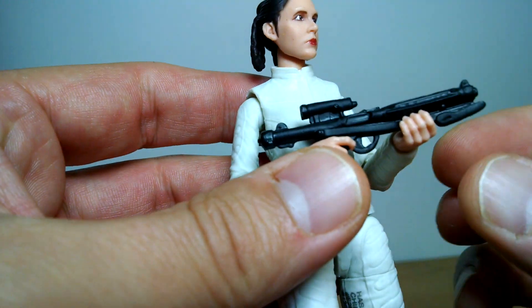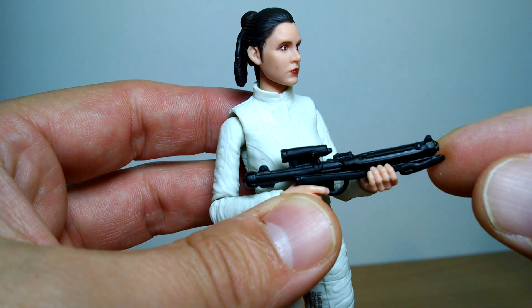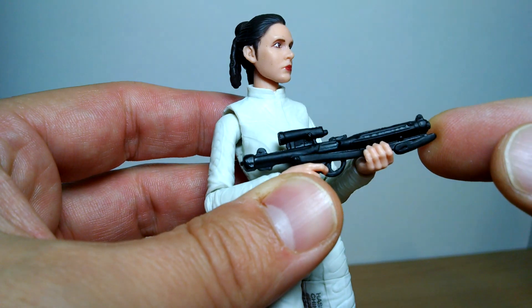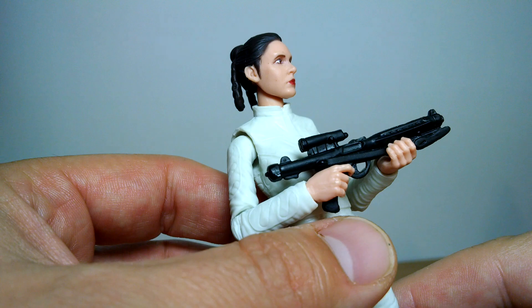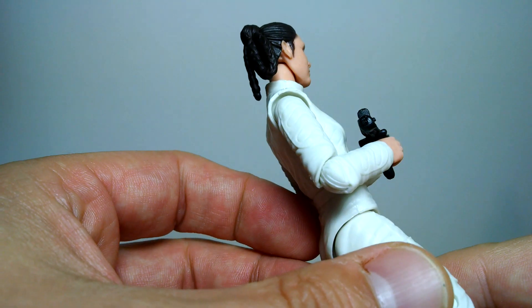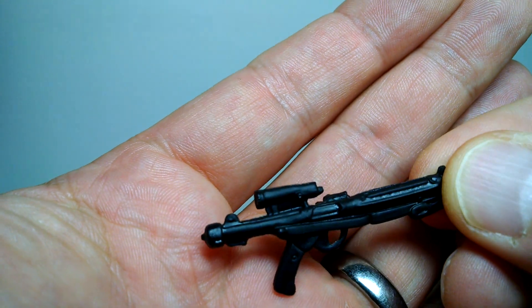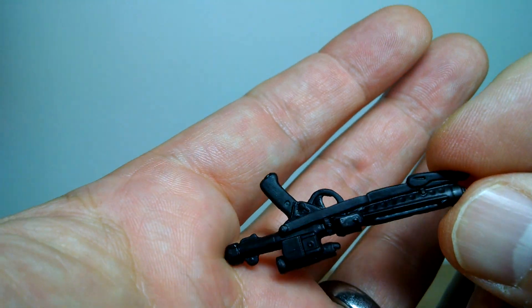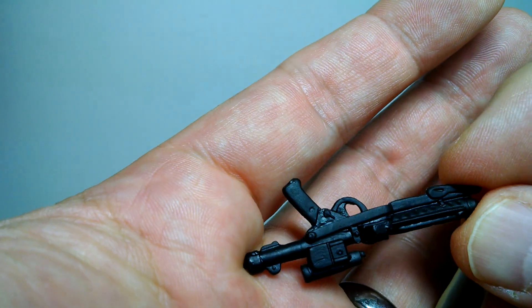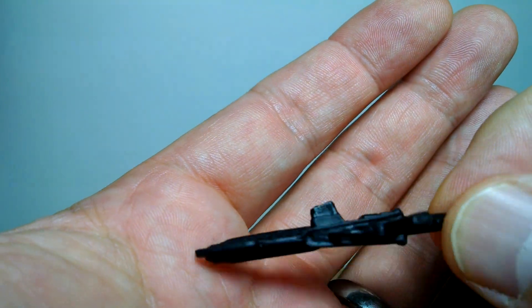The blaster looks absolutely ridiculously huge in her hands, but then again it was, so I think it's pretty much to scale — maybe a little on the big side. It's a very large looking gun for her to handle. Standard kind of blaster we've had before, nothing really too different, no chrome, no silver. It would have been nice, given this is an exclusive figure, if Hasbro could have added just a little touch of silver on the weapon. But we don't get that.